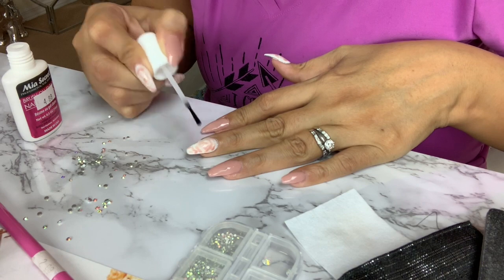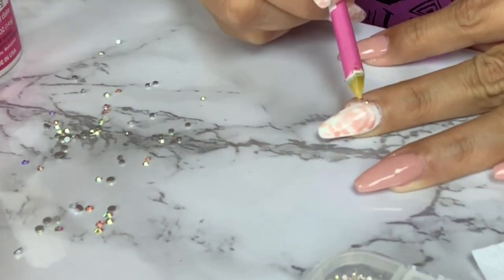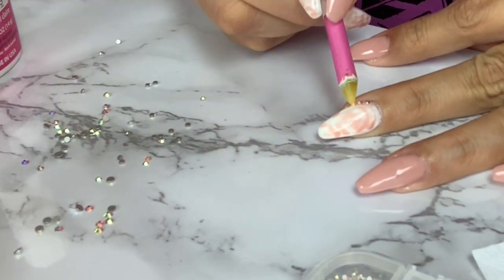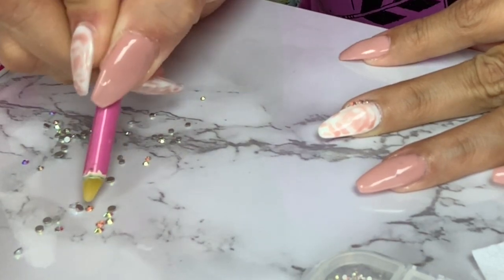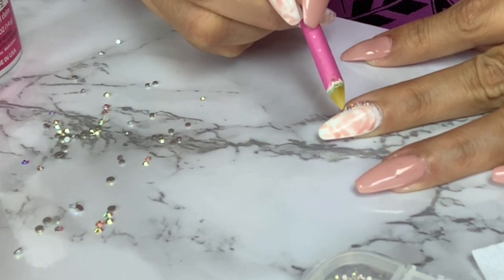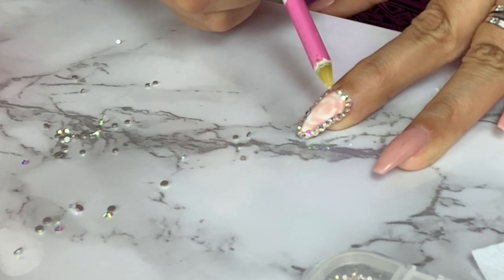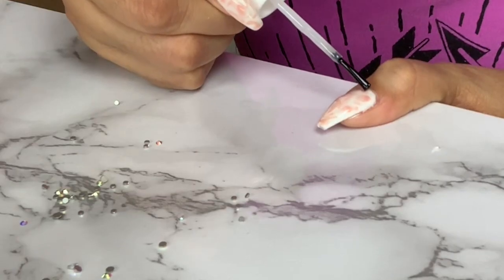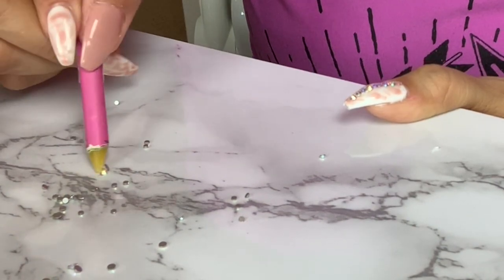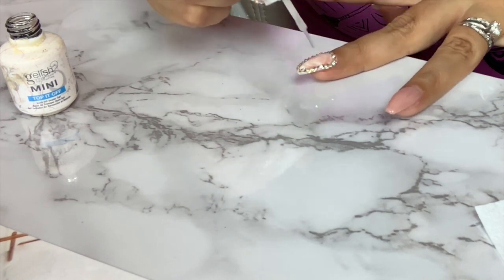For the bling I will be using my Mia Secret resin — this is such an amazing product. Those rhinestones will not go anywhere once you use the Mia Secret resin. I'm working my very own design and once I'm done I will be spraying on the Mia Secret activator, and that will dry everything out right away.